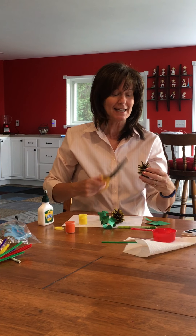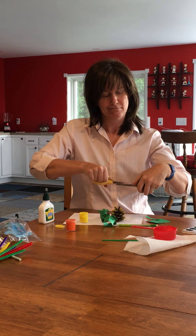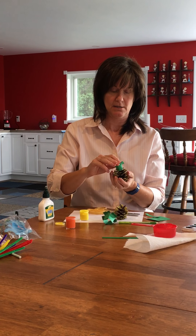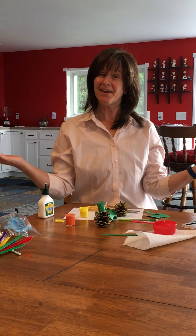I'm going to go back and cut that one because it doesn't want to stay down. Bend all these back now — there we go, that's a little better.